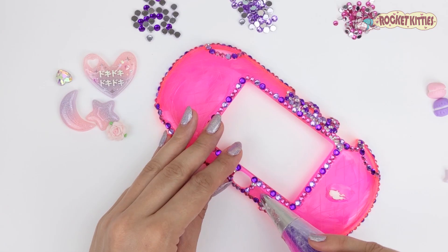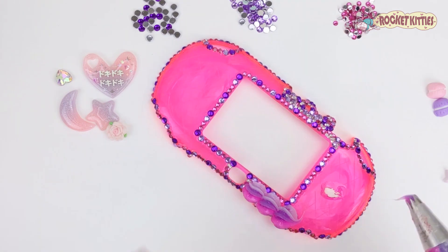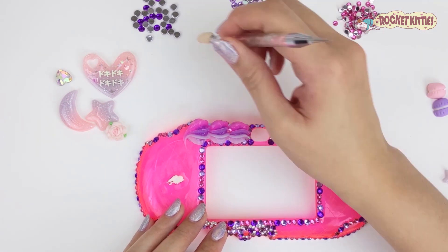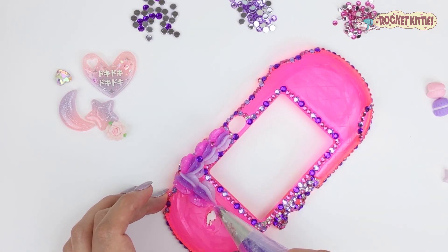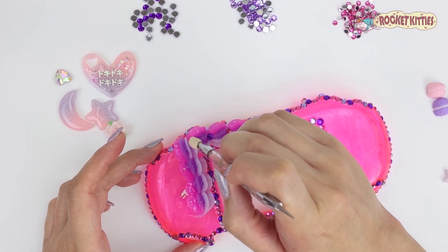Hey guys, it's Raquel with RocketKitties and today you're gonna watch me whip this super vibrant, super cool PS Vita case. For this case we went with a pastel purple, bright purple, and bright pink theme.